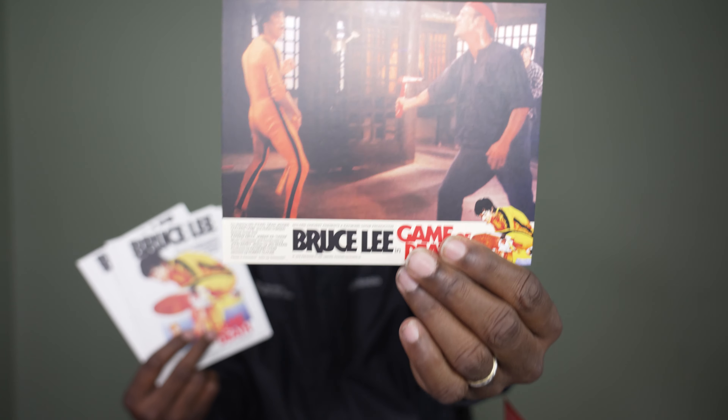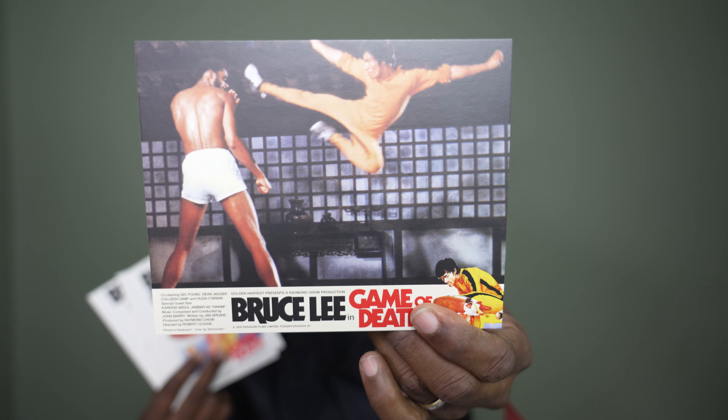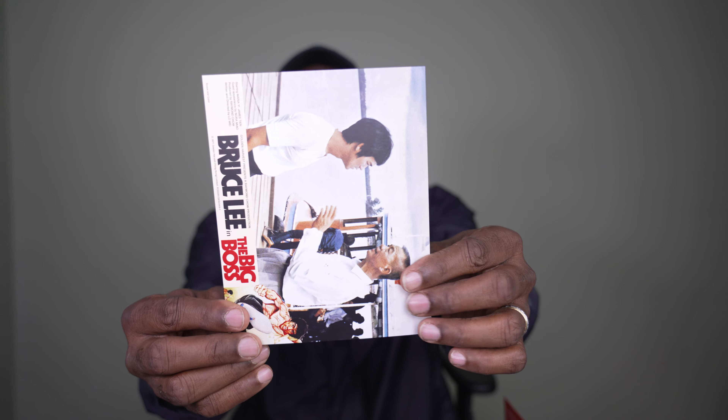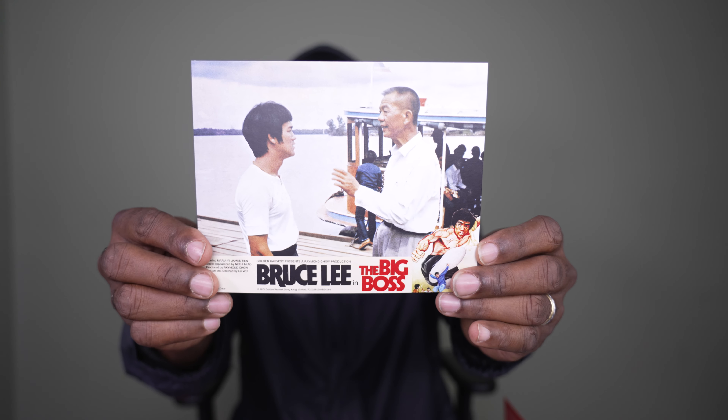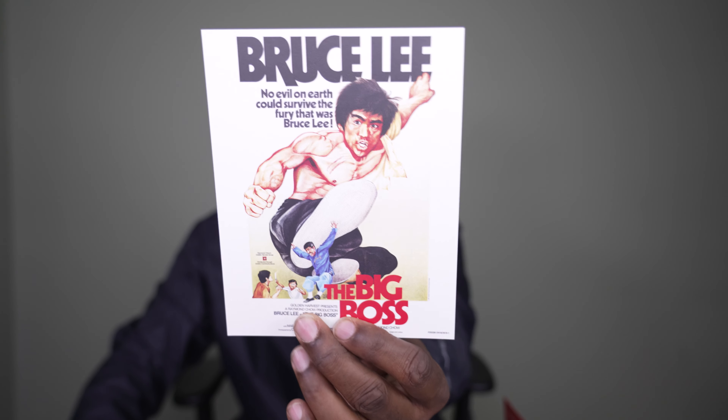Here you are — beautiful. Is that Kareem Abdul-Jabbar? It might be Kareem, I'm not sure. Fantastic, fantastic, fantastic — but you get several of these, look how thick this is. Very nice. And there was even one more in here — this actually has a different side to it. This is The Big Boss: 'No evil on earth could survive the fury that was Bruce Lee.' You got that right, baby.